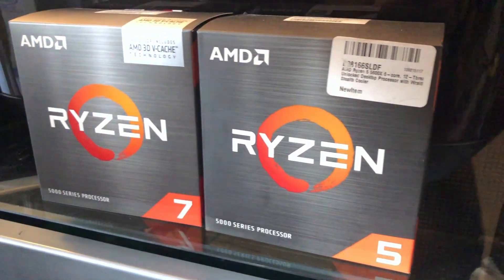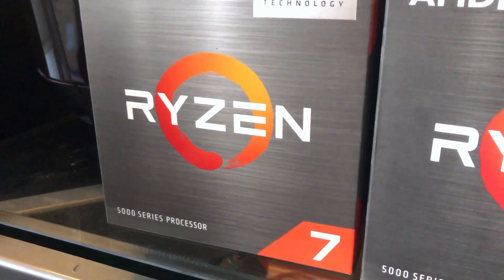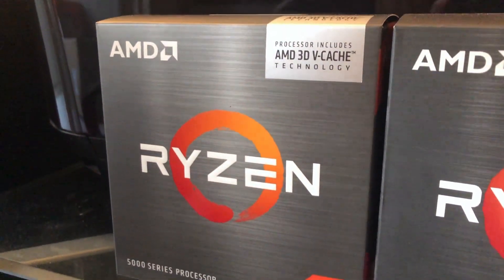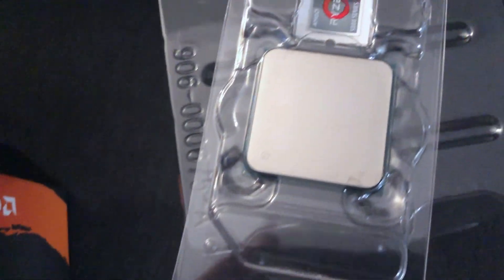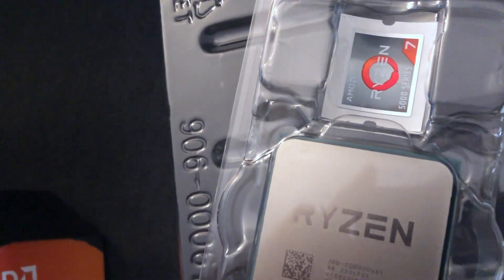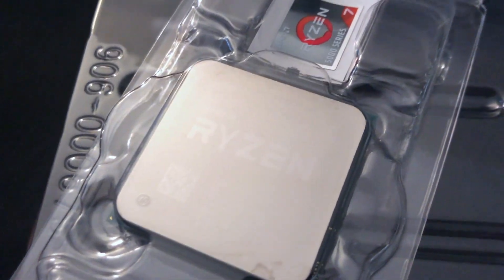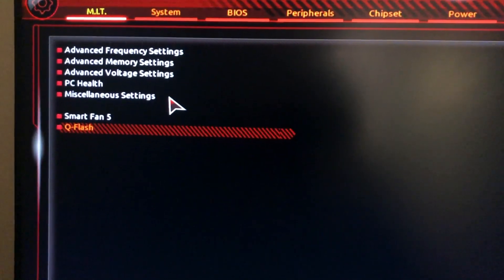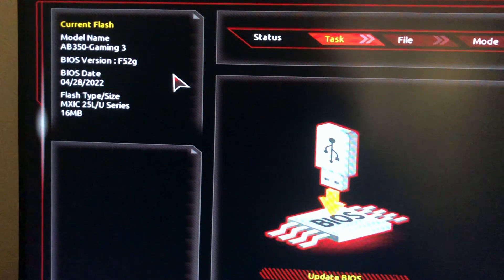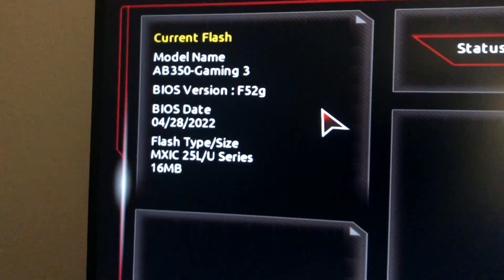Welcome back to the channel. Today we will do the installation of this 5000 series processor for gaming. This processor is made specifically for gaming, so we'll see if we're going to improve the performance. If you haven't watched my previous video, please watch the upgrade video to the 5600X first.